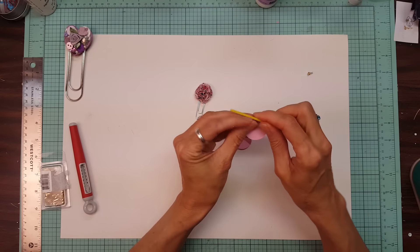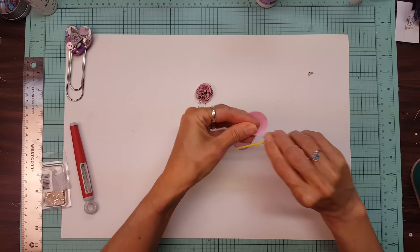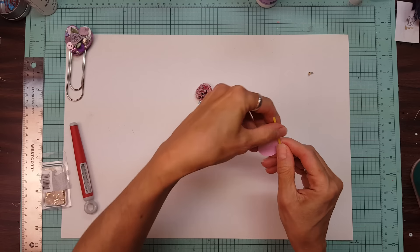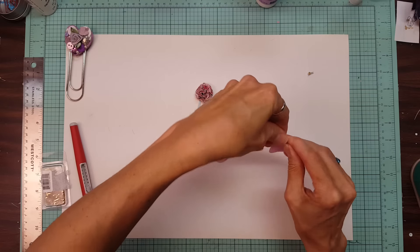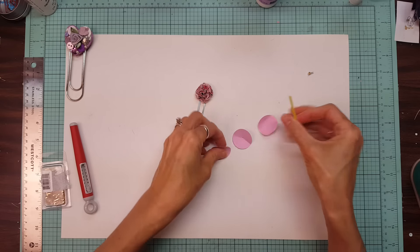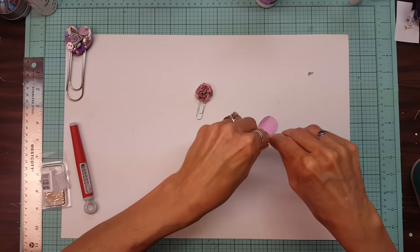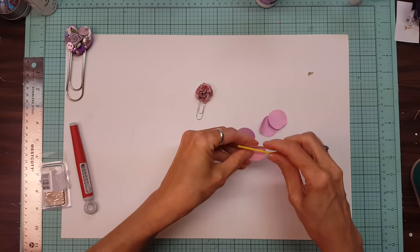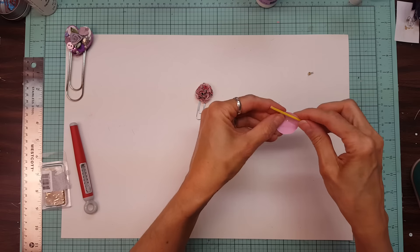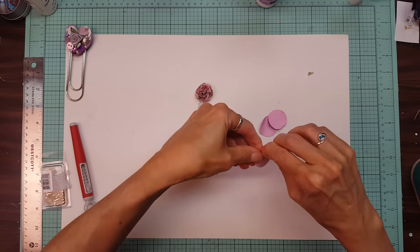Then I use a q-tip and I'm going to roll the paper downward around the q-tip, and then also sideways — so you roll it one way and then another. This just breaks up the fibers in the paper a little bit and makes it easier to make the flower. You roll it one way and then the other, and then curl it in the same direction that it's already curved from poking the hole.